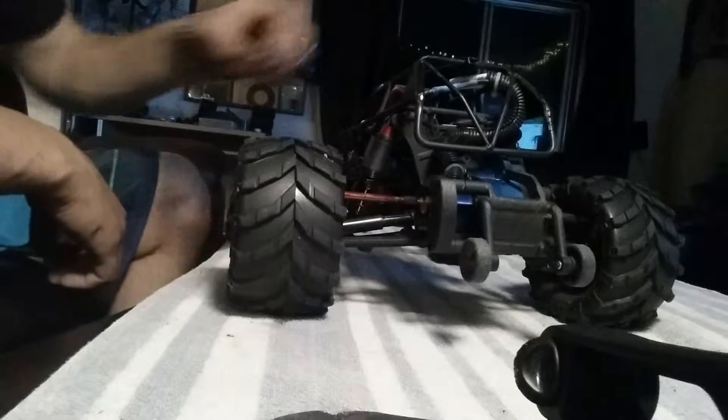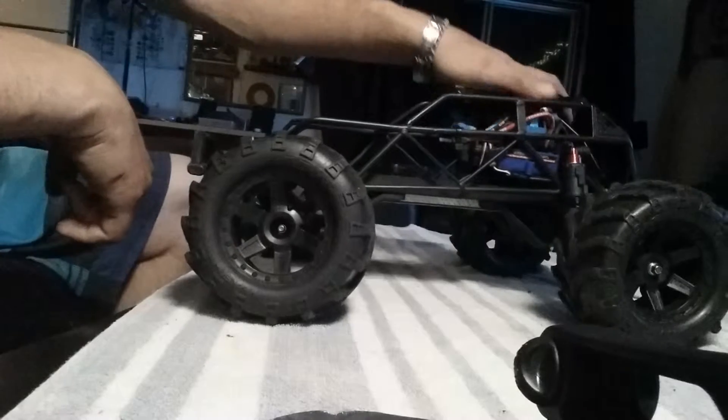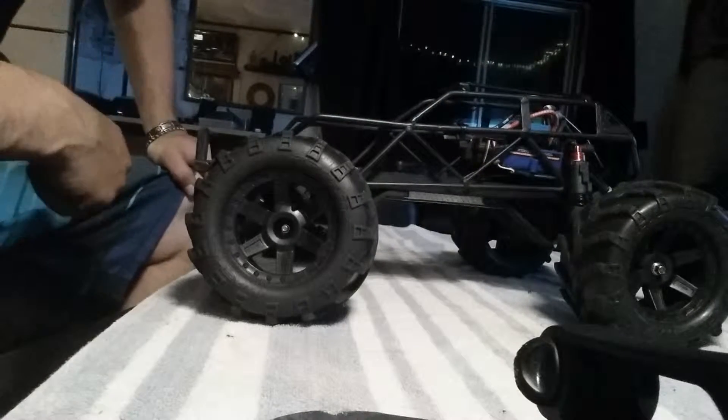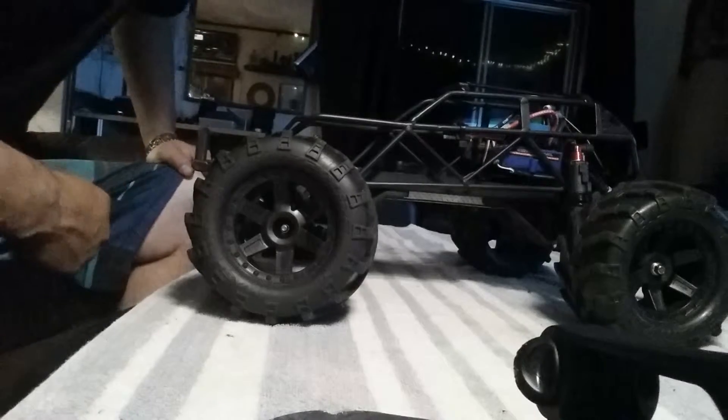I had a Castle Sidewinder 3 in it and one of the posts came off of the speed controller — I don't know why Castle does that with their speed controllers. Anyway, I threw this Millennium back in it and it's great, I've got nothing against it.